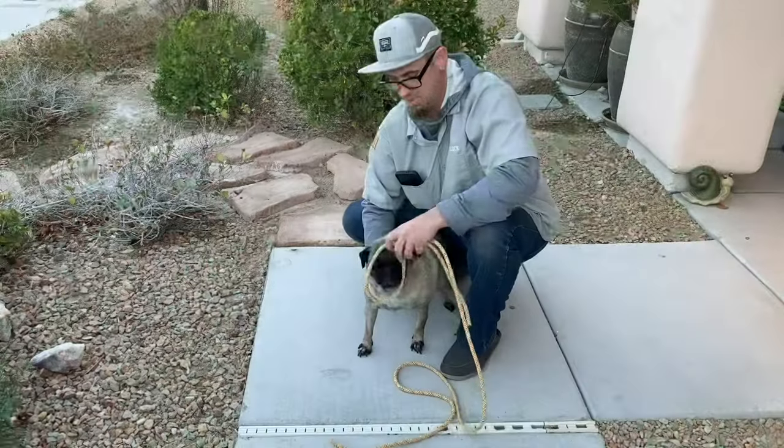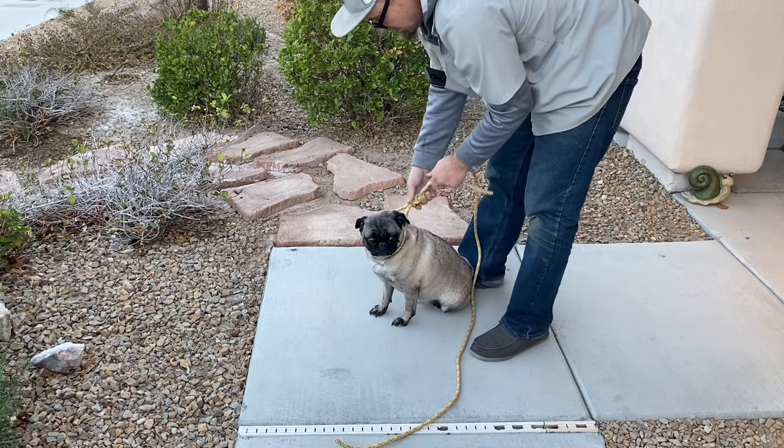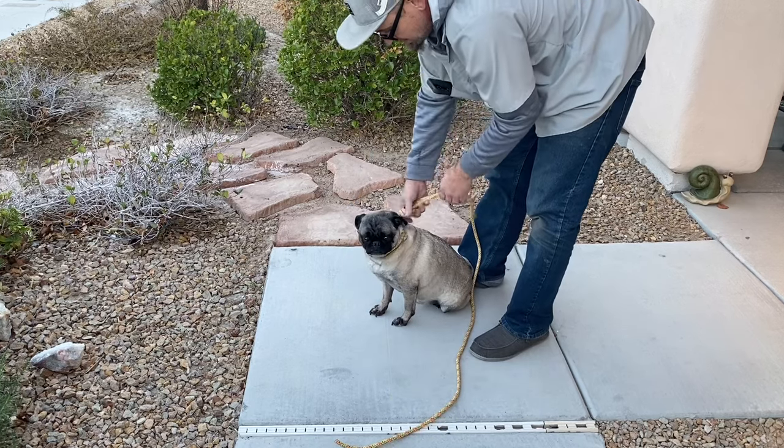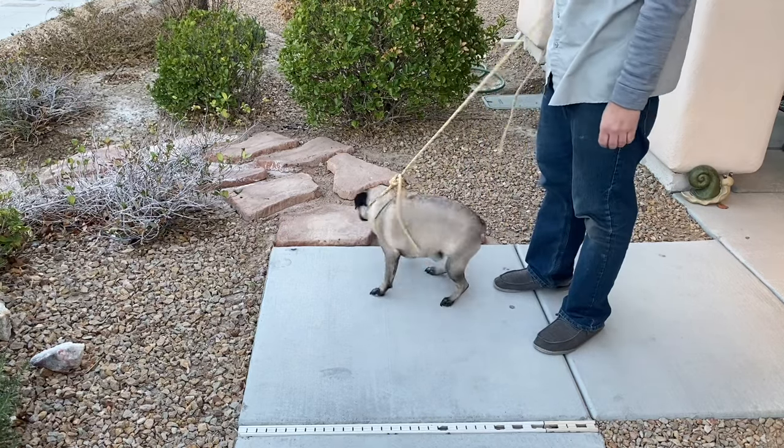Now let's see how it looks on Charlie. It'll be the short one that you pull — that's the adjuster. There you go. Yeah, he's on there.